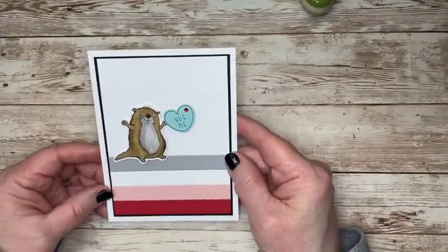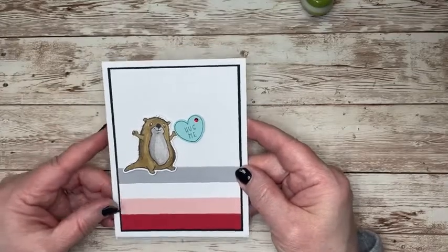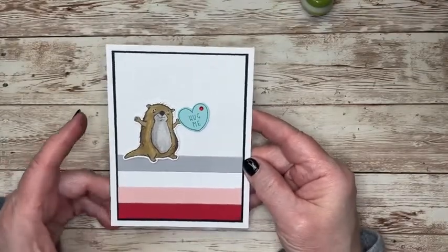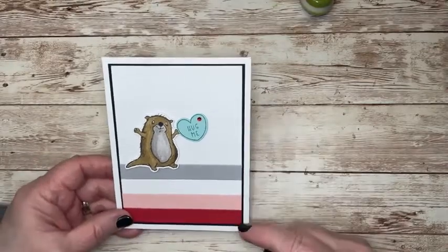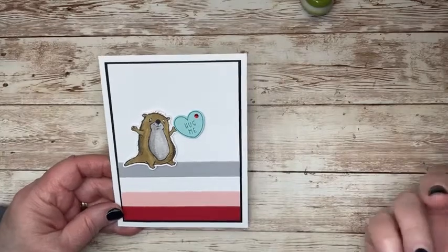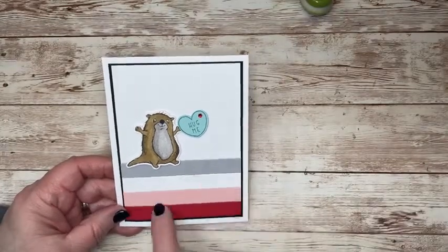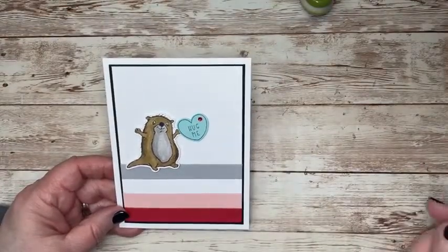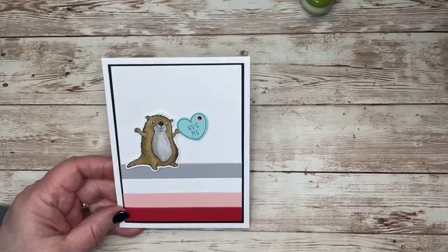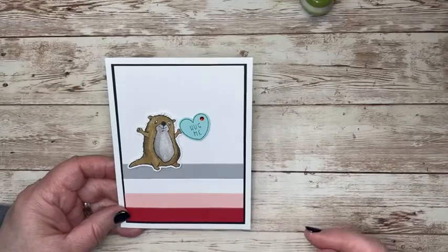Isn't this so cute? I had a load of fun making this. It's going to be a super quick card. All I did was use just half-inch strips of cardstock to create this on the bottom. And the heart came from that Sweet Conversations set. And then the cute little otter.